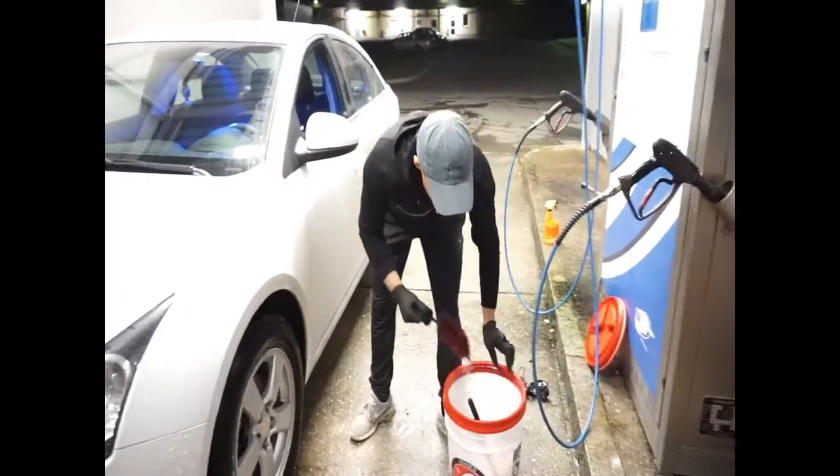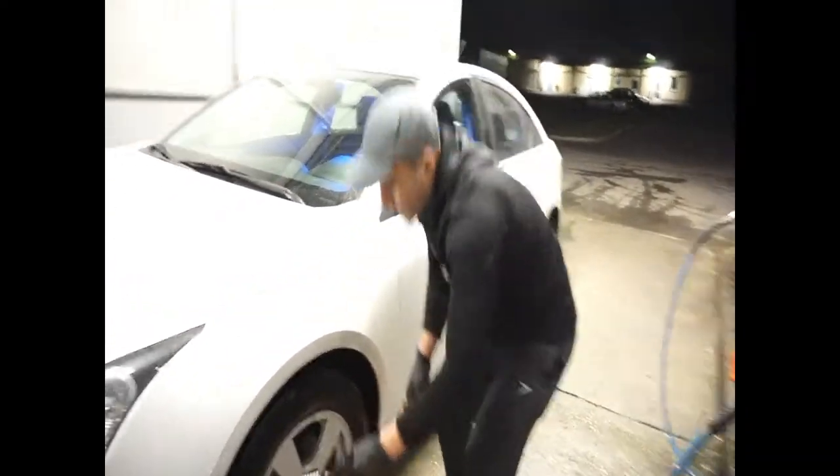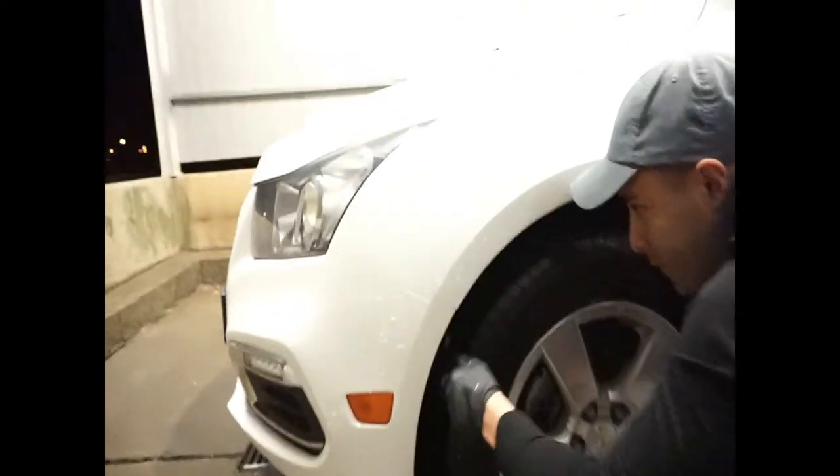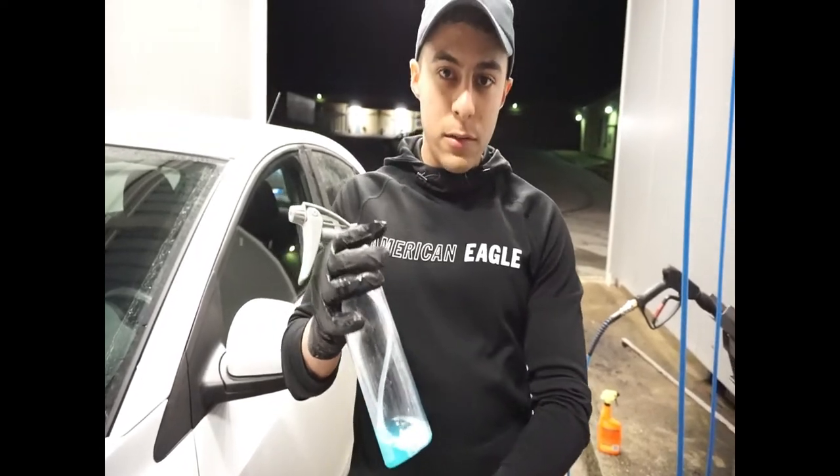If you need to, you can use either your tough tire brush or your wheel brush and actually scrub underneath the fender well. So the last thing we're going to do — since we cleaned the wheel, we want to make it easier to clean in the future and protect the wheel surfaces.